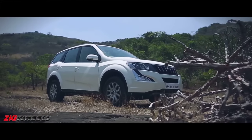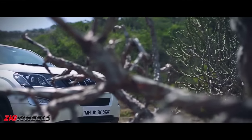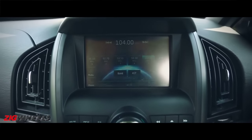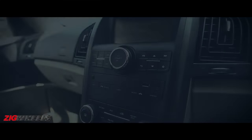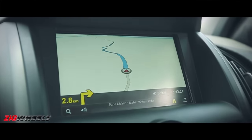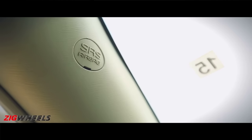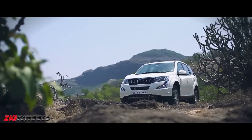The outgoing XUV came fairly well equipped, and this one comes even more heavily loaded. Aside from the standard steering-mounted controls and touchscreen infotainment system with Bluetooth, AUX and USB connectivity, this one also gets button start, keyless entry, and start-stop technology. It also gets the much-needed reversing camera, navigation system, and electronically adjustable driver's seat. On the safety front, ABS, airbags and ESP are all present.